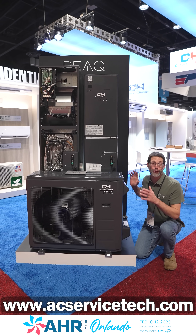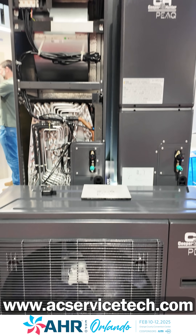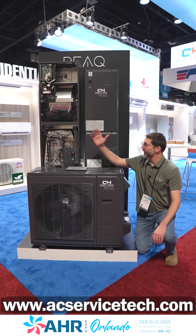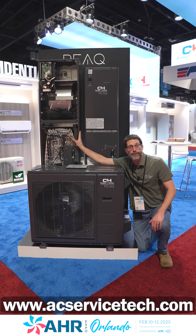We're here at AHR 2025 at the Cooper and Hunter booth, looking at the peak heat pump replacement system — say, for an old air handler or an old gas furnace.